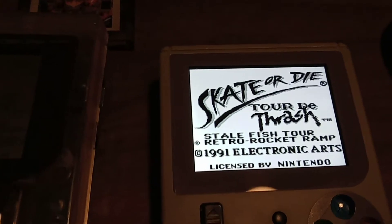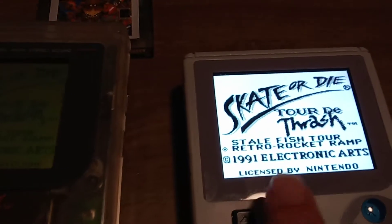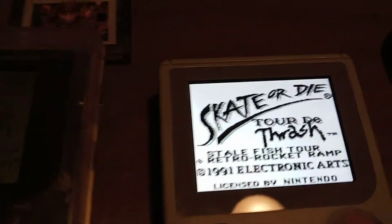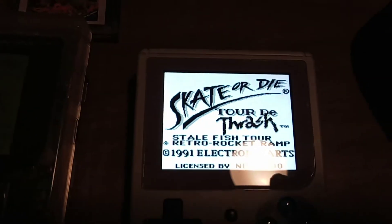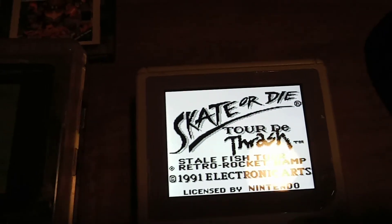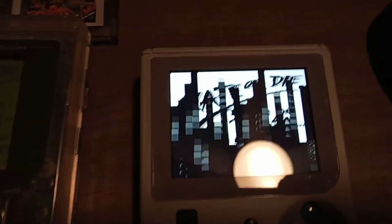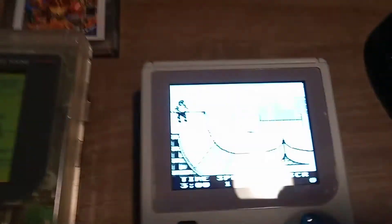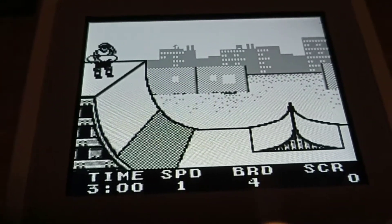My favorite game looks the best on this system. I could choose the green color palette, which is almost like an antifreeze green. So I chose to just go with the standard stark white color. I love it. See how crisp and clear that looks?